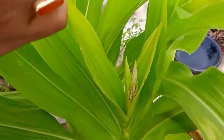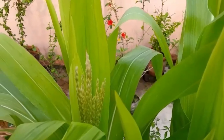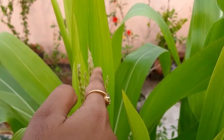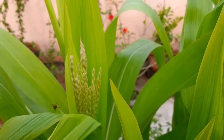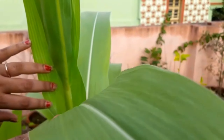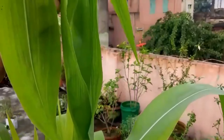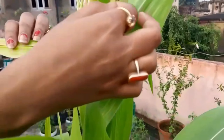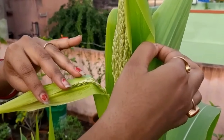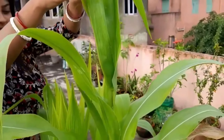This is the corn plant which I have planted on my terrace. It is part of the grass family. You can see flowers have already come, which will soon turn into corns. Details on how I have grown this plant I will be sharing with you all very soon.